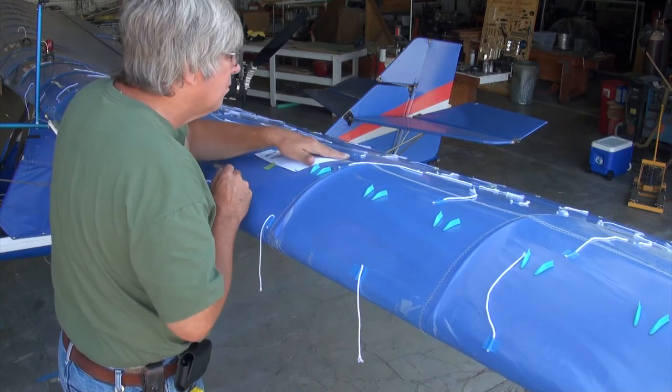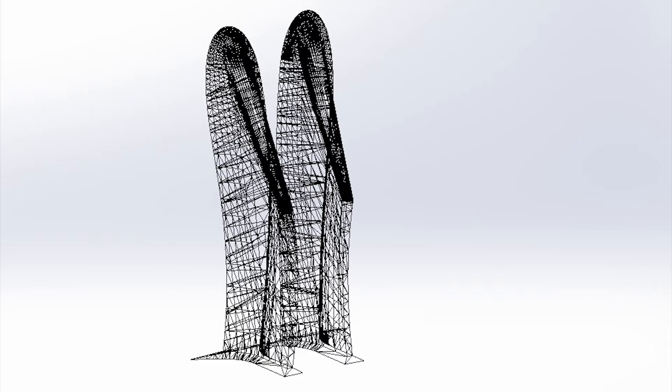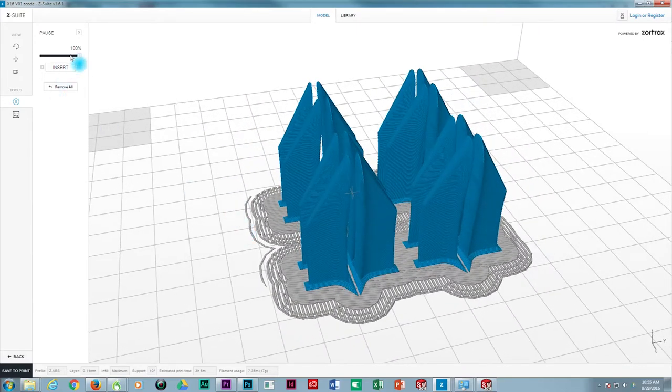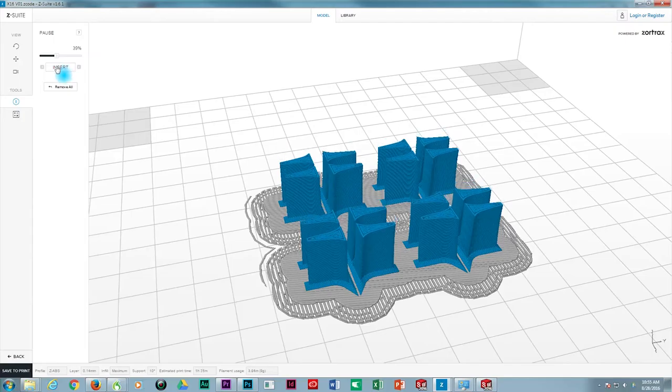As we continue to experiment with different configurations on the aircraft, we'll also continue to publish each one of the test results and make available on the website the templates as well as the STL files and even the Zortrax M200 3D printing files. We'll put a link in the description below so that you can go directly to the database where these files are contained for downloading.